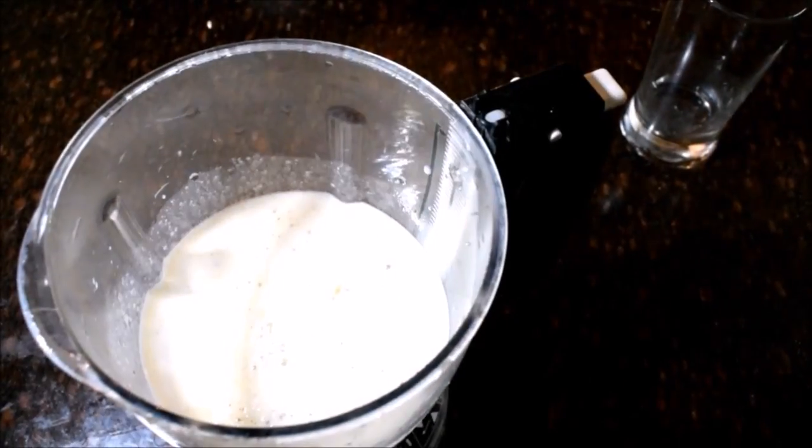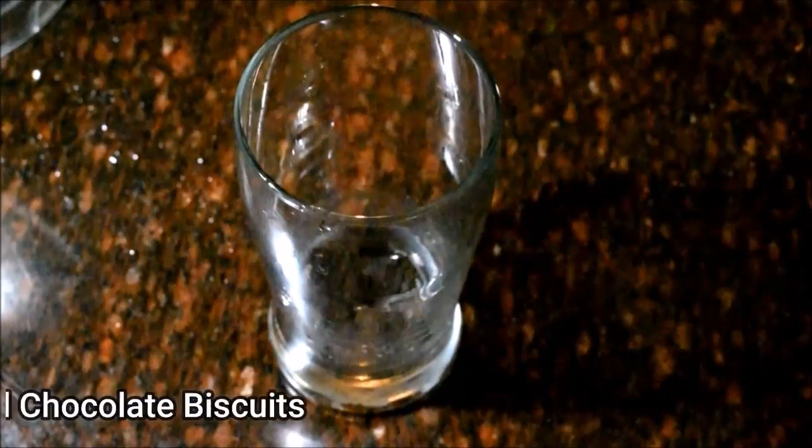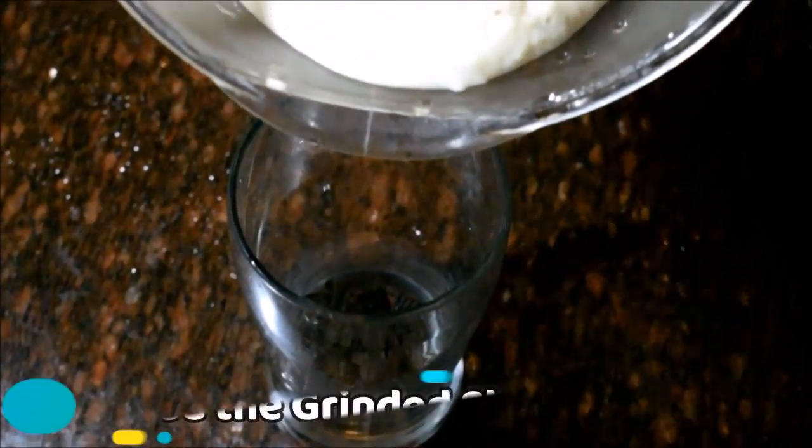Now we are going to grind it. We are going to make the cocoa powder, and we will do it in the middle of the bowl. Now we have the chocolate biscuit ready.